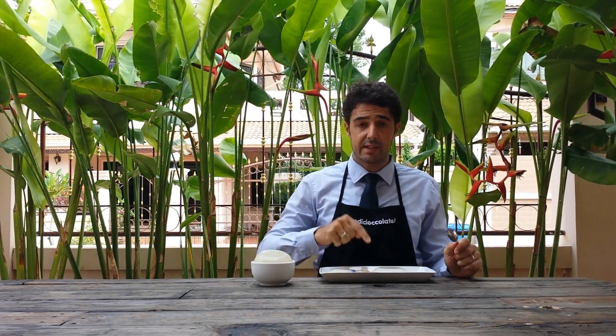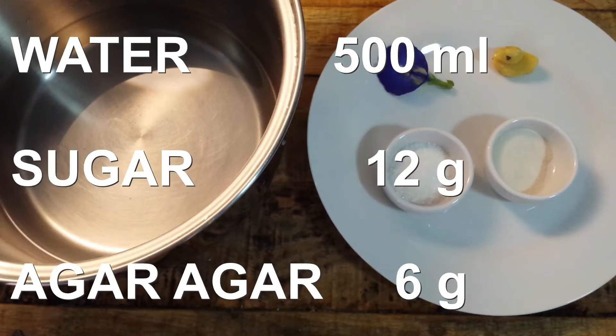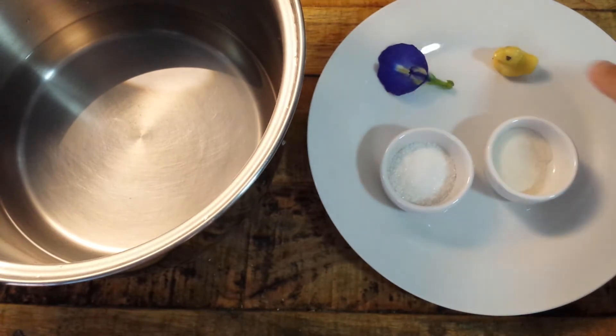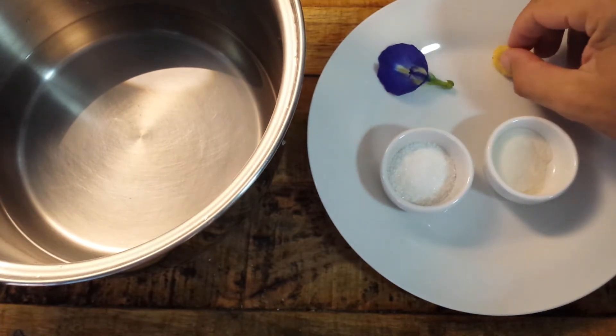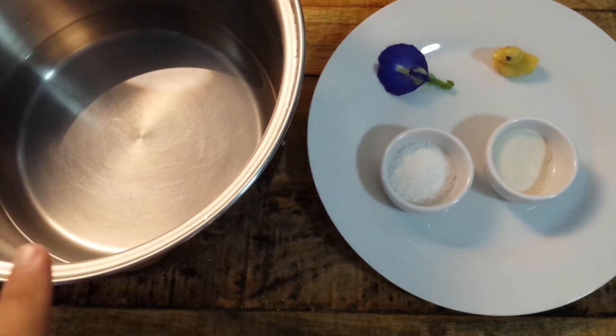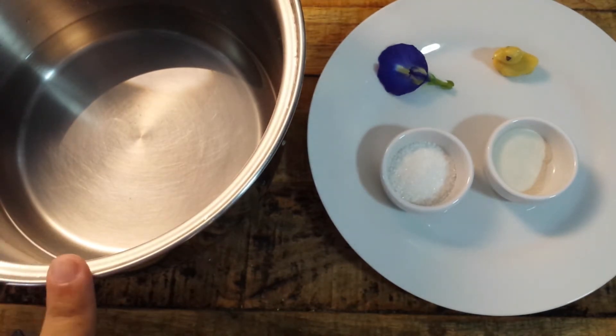To make the real raindrop cake you will need only 500 ml of water, 12 grams of sugar, and 6 grams of agar agar. This is the normal recipe. If you want, you can add something inside like me — I will add one flower and one small duck candy.